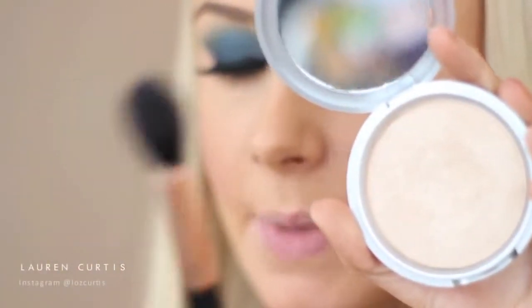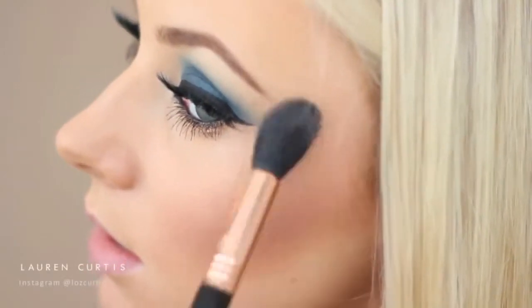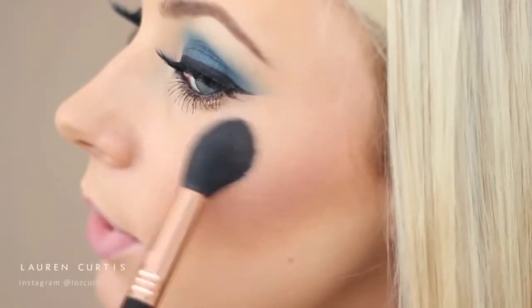I'm kidding! Next I'll be using the Mary Luminizer Highlighter from the Balm with the Sigma Tapered Highlighter F35 Brush. I'm just going to highlight the highest points of my cheekbones, and add a little tiny bit to my cupid's bow as well - which gives me a little milk moustache.